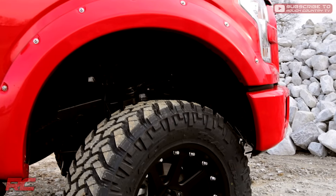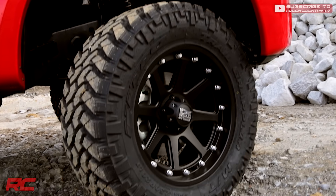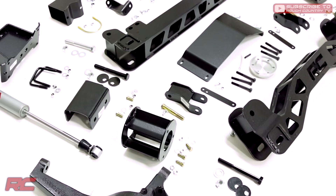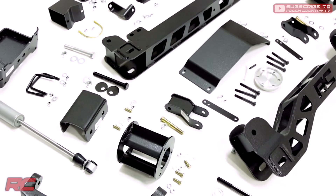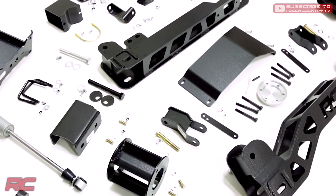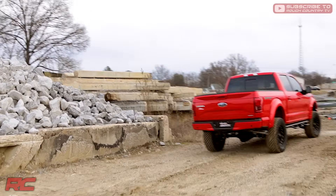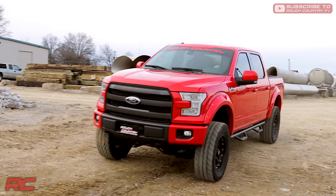Featuring a set of durable lifted knuckles and strut spacers, you'll gain enough ride height to run up to 35-inch tires with proper wheel spacing. A set of differential drop brackets, sway bar drop brackets, brake line brackets, and a drive shaft spacer help keep everything at optimal angles for a factory-like ride, even after lifting.